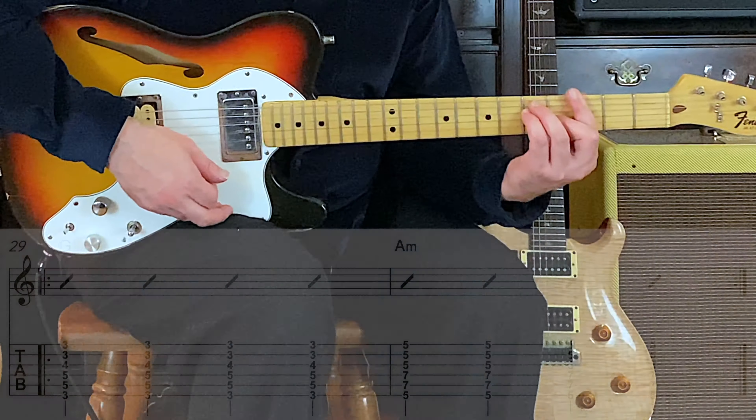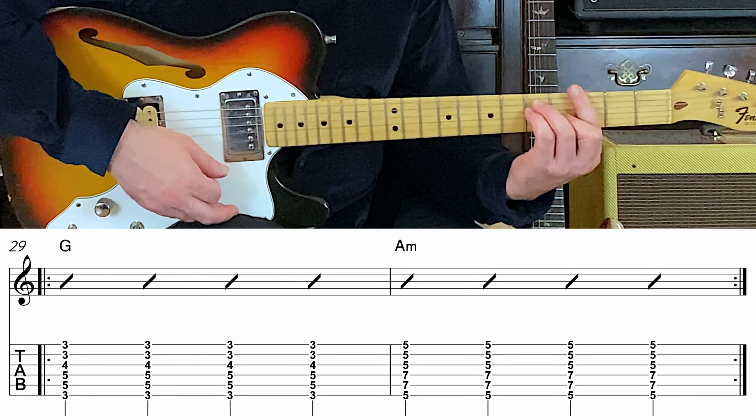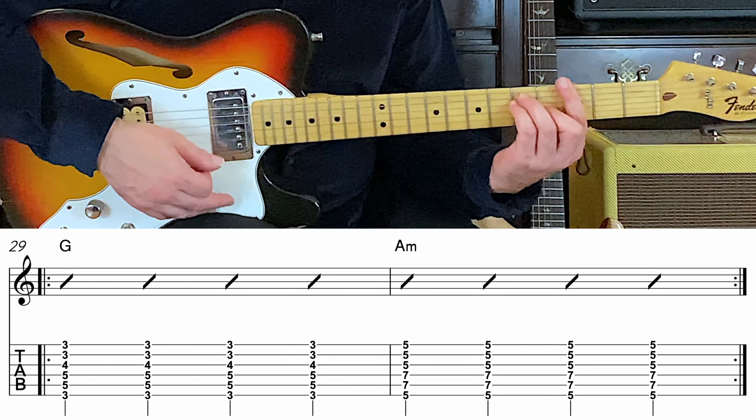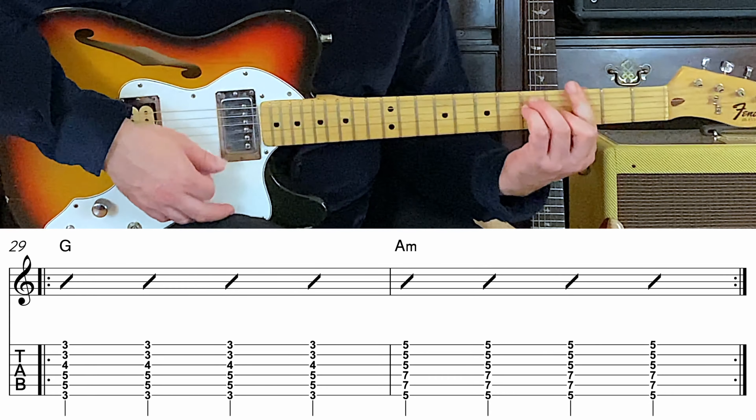Those fours just keep marching on by, rolling on by. Just like that lucky old son. One, two, three, four. Two, three, four. G major.